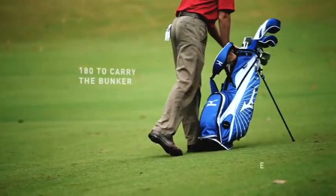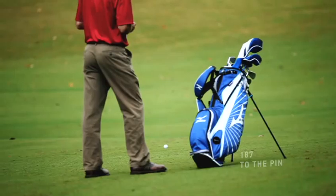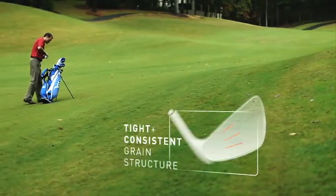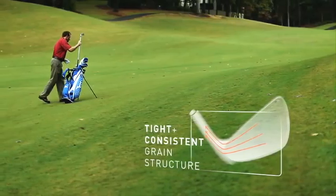Grain flow forging produces a tight, consistent, almost flawless grain structure, giving golfers a more solid feel than other forged irons. By keeping the grain structure tight and consistent, the iron's performance is consistent too.